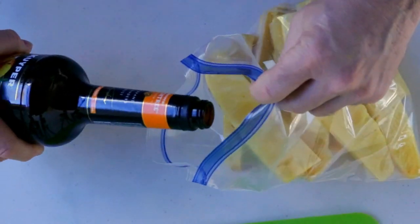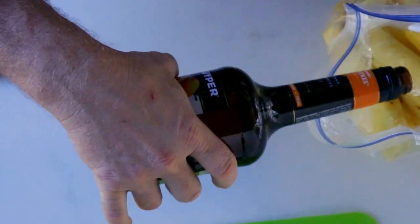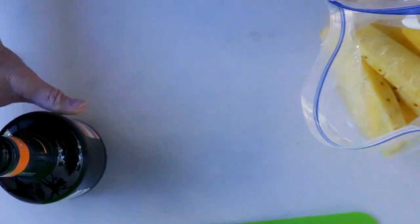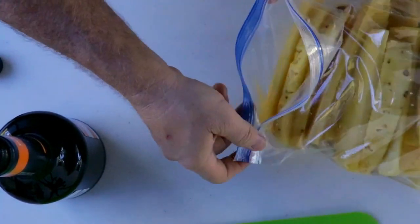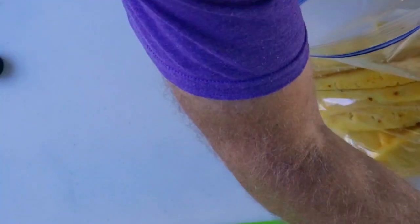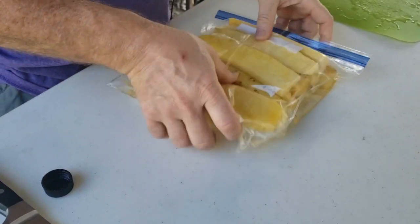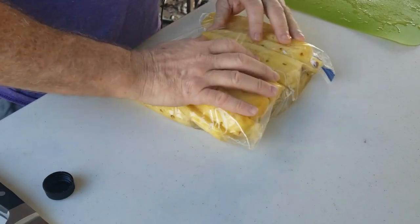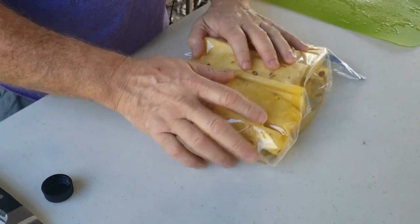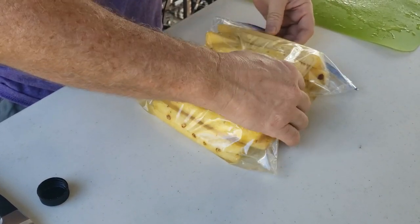Now what you want to do is just pour it in here — just pour enough that they can be covered. We're going to pour the rest. There goes my bottle — gives me an excuse to go get another one. Then we want to go ahead and seal it up. Lay it flat, and then every so often flip it around so the other ones can get it — move it around so it soaks up all that peach schnapps.